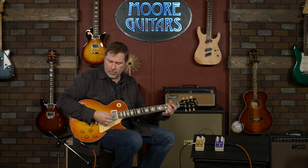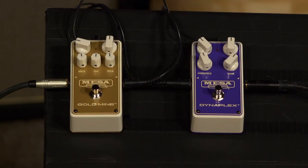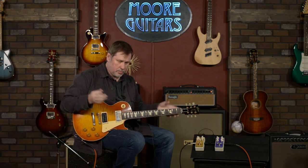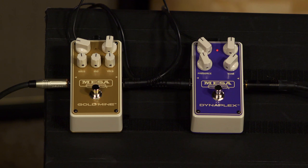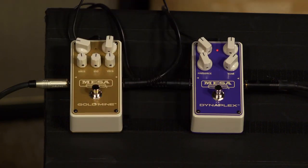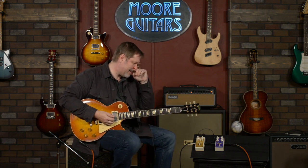I'd say the Purpleplex definitely gets into that Plexi range. We're going to play around with the gain a little bit. This is my clean sound without the pedal — not touching my guitar, nothing special going on. When we kick this on with everything basically straight up, it's a great combo — a Les Paul into this pedal basically mimicking a Plexi. I don't even have to twist any knobs and it sounds great, but we're going to twist knobs because that's what we do.